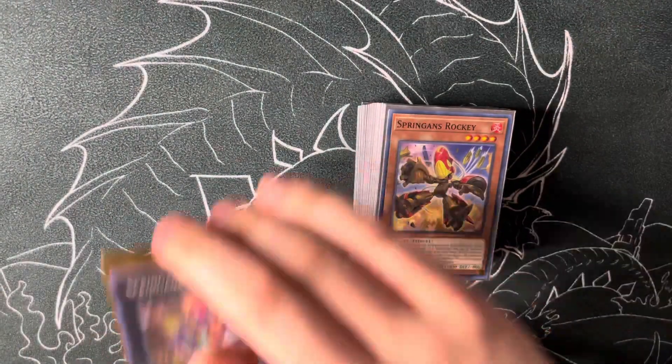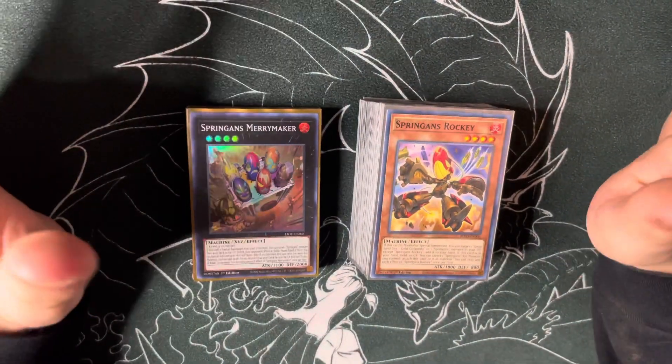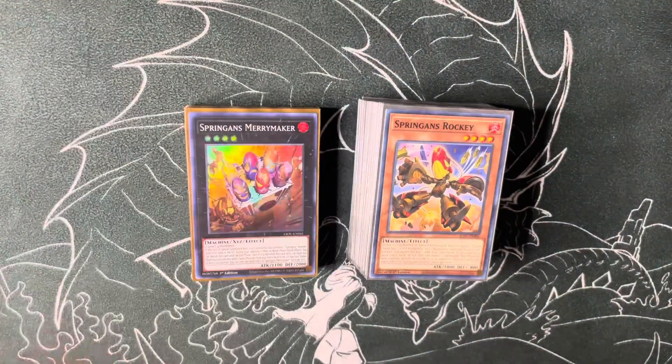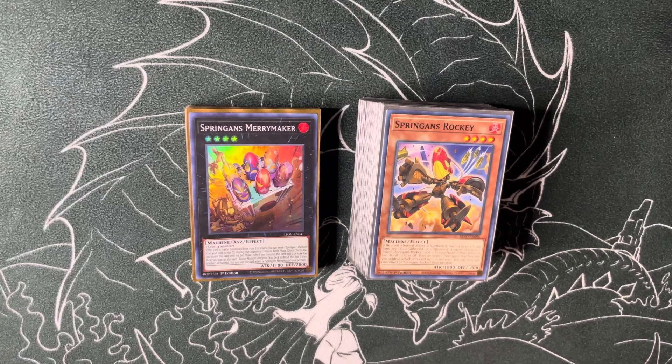What is up fellow humans of the cardboard — today it's deck profile time. This is a deck I've been working on for a minute. This is a pure version, so I want to preface everything by saying this is a pure version. This is at best a tier 3 deck, but it's a very fun and very unique deck in the way it plays.